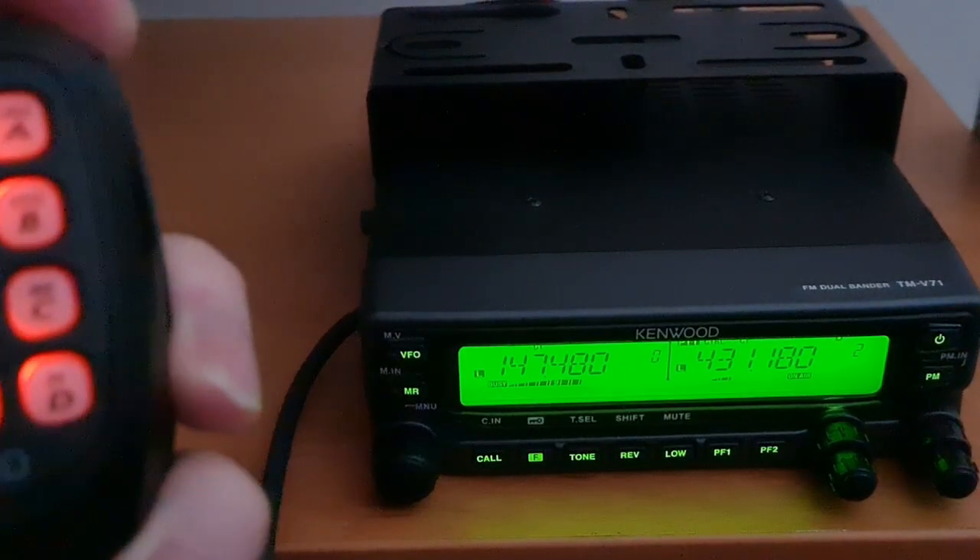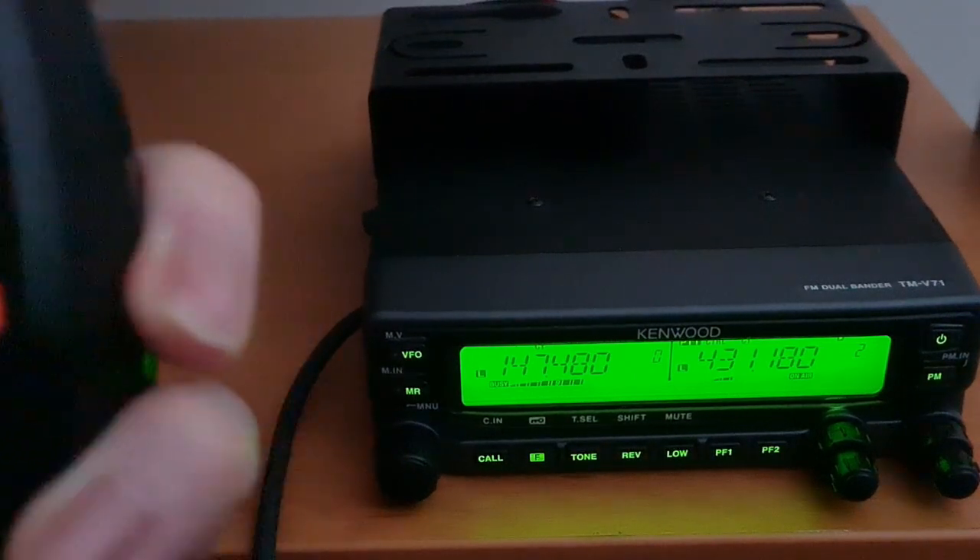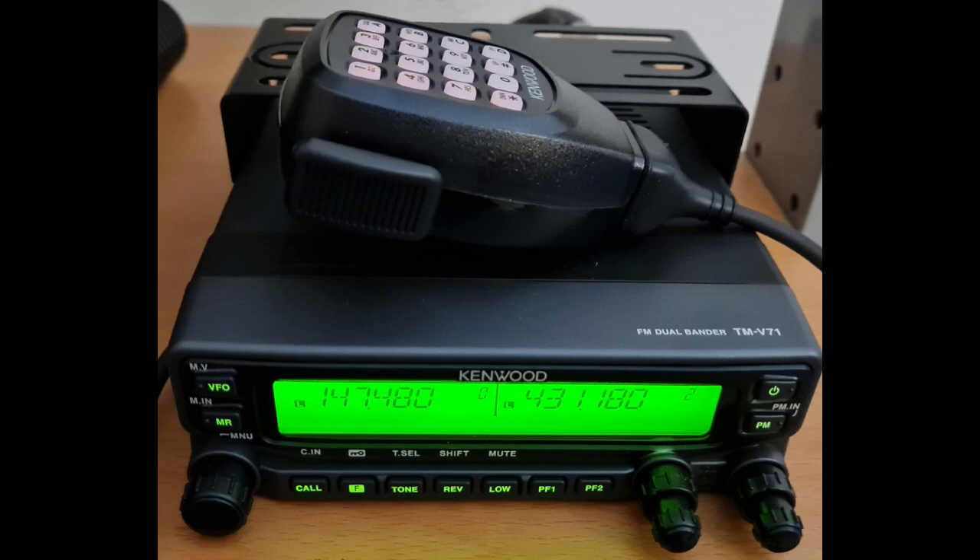This is a test of a Kenwood TMV71A, testing 123ABC. [Parrot echo]: This is a test of a Kenwood TMV71A, testing 123ABC.